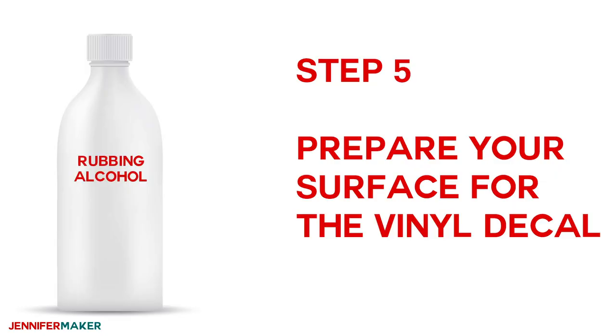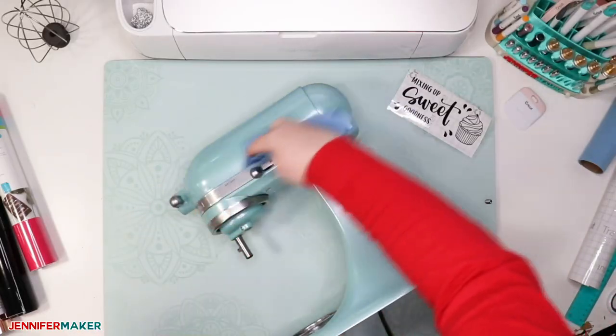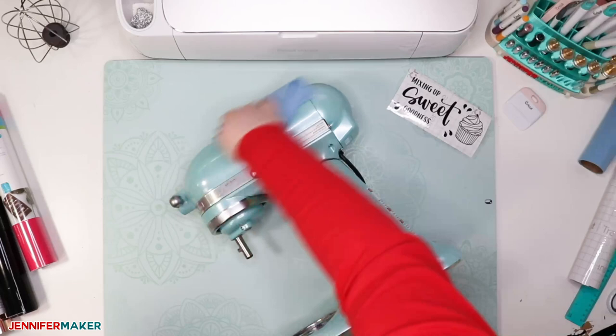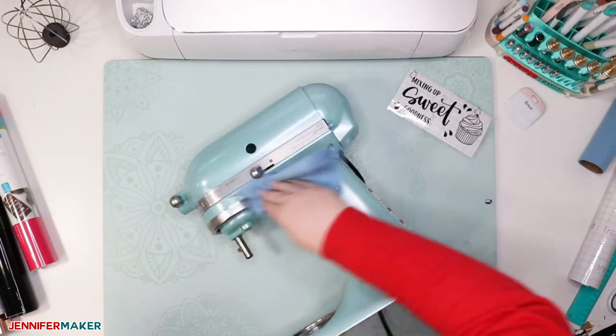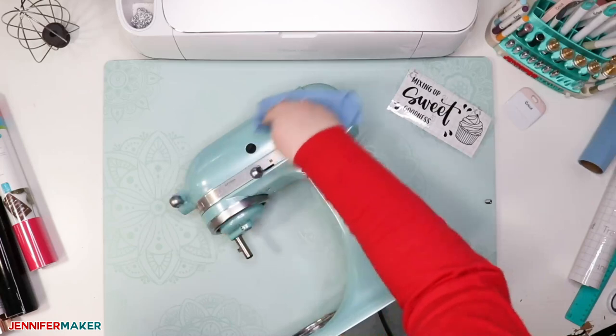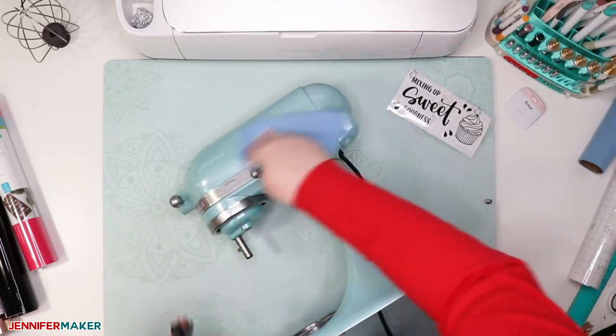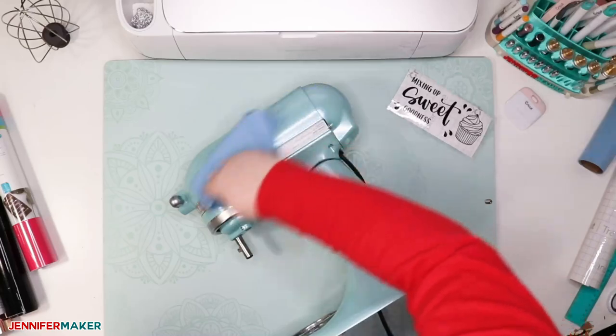Step five: prepare your surface for the vinyl decal. Wipe down the area where you'll be applying the design with rubbing alcohol and a lint-free towel or another lint-free item like a coffee filter. Do not use window cleaner, as this will leave a residue. Be sure to allow your surface to dry fully before moving on to the next step.